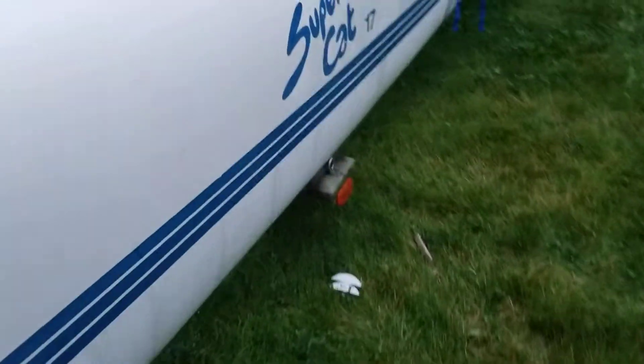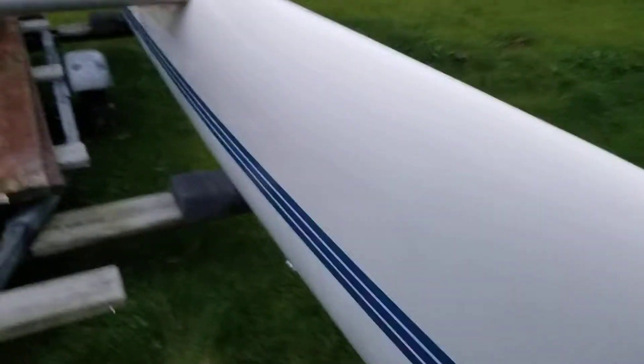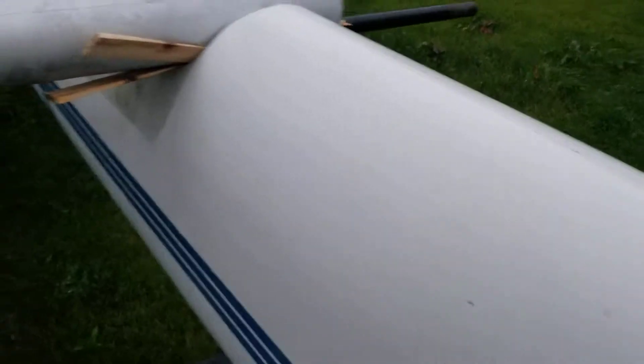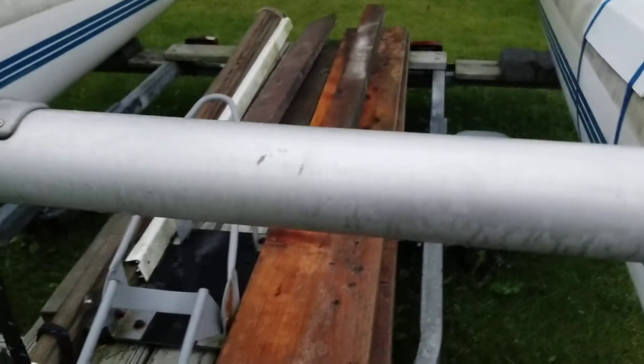I've got a SuperCat 17, or as my daughters like to call it, the SupCat 17. I have a hull repair I've got to do, and I'd like to get the hull separated from the crossbeams.